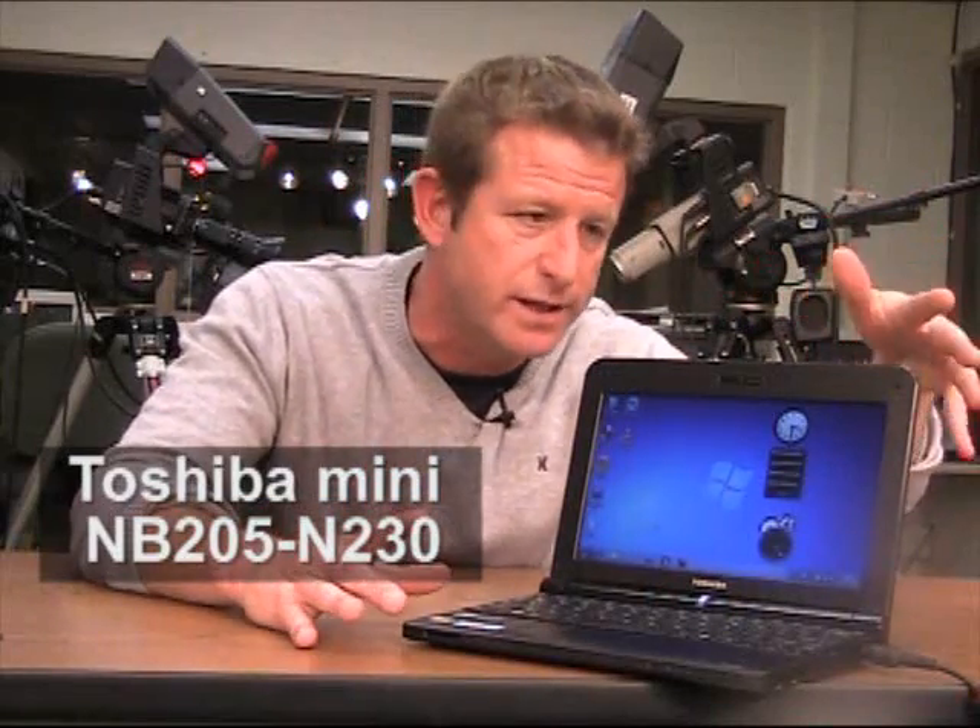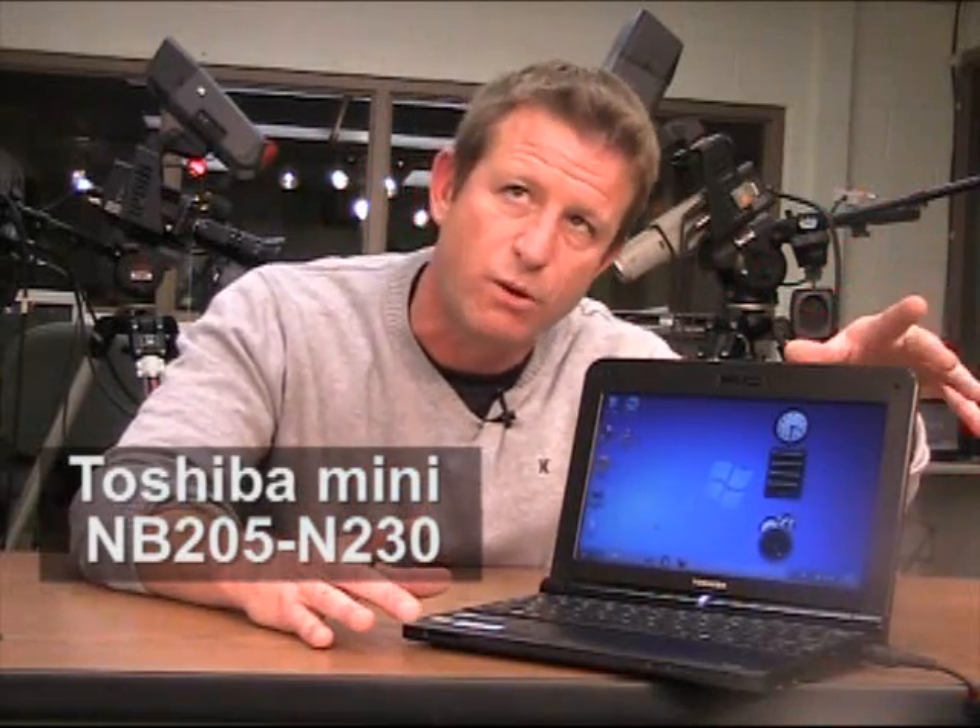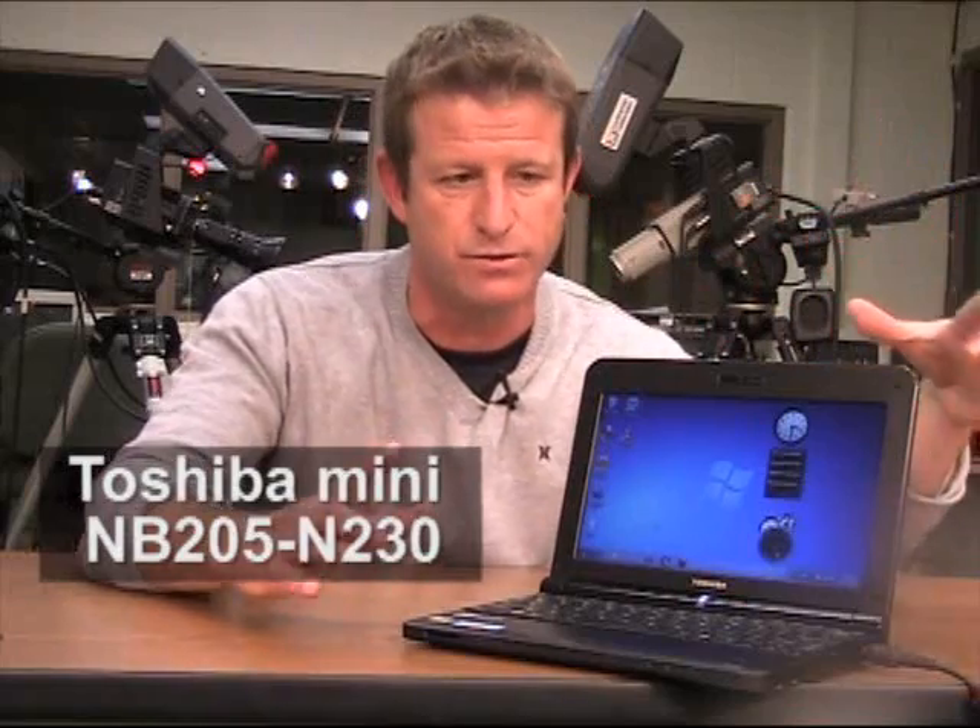Hi there, I'm Jeff Hastings and welcome once again to SLJ.com. In the November 2009 issue of School Library Journal, in my test drive column I wrote about this netbook. It's the Toshiba Mini NB205-N230 — from now on I'll just call it the Toshiba Mini. This one retails for $379.99.